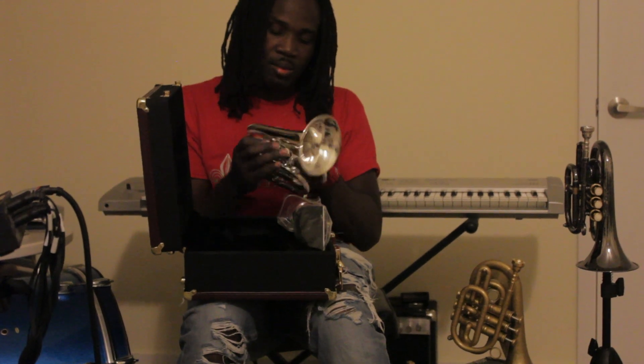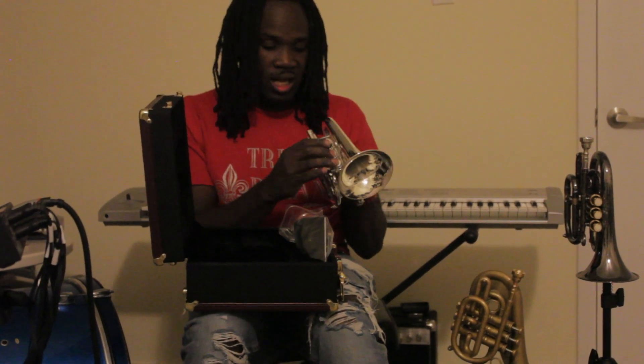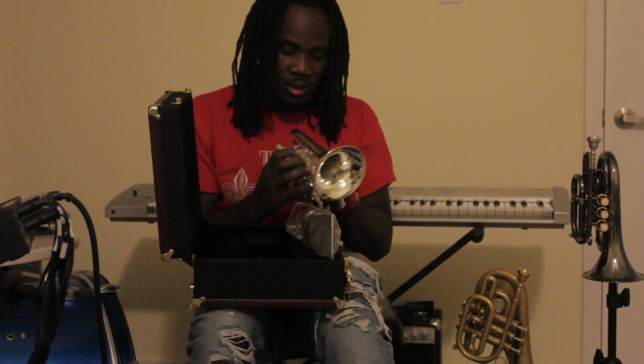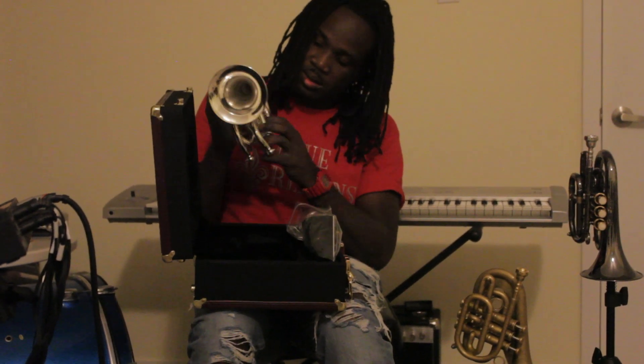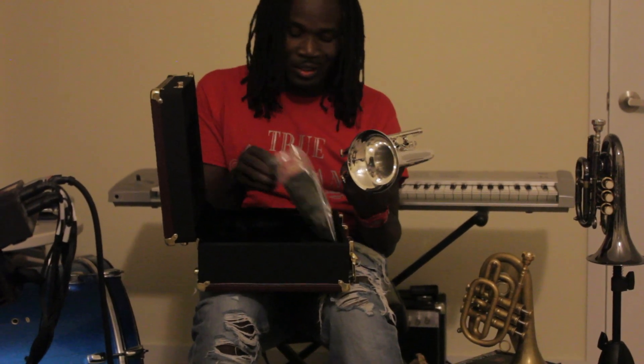The Dizzy upright Carapaca brass pocket trumpet. Recessed valves — that's something new, that's different. The bracing, that's pretty cool. And I know everybody's waiting to hear what it sounds like.